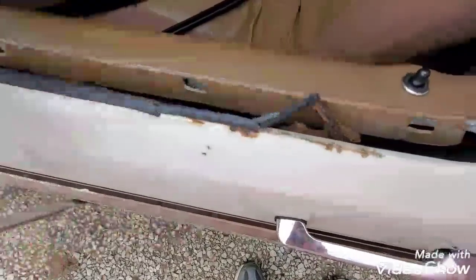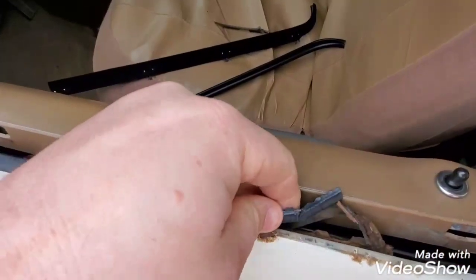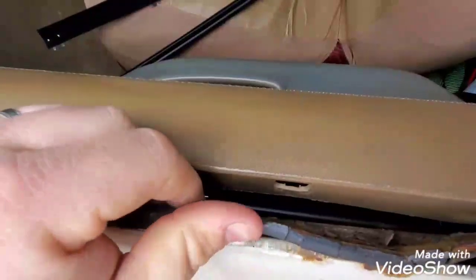To get these out, it's not hard — well in my case it's really not hard because they rusted right out. Basically all you have to do is pull straight up on it. You might have to finagle with the little clips on the other side of it, but that should be about it.